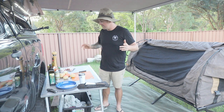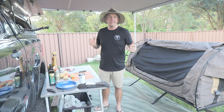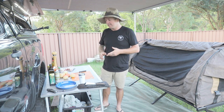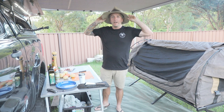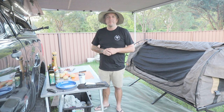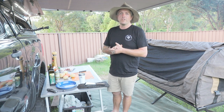G'day legends, so today we're doing something a little bit different. We are in the backyard. Coronavirus has hit Australia so Matt from Explore Life has put out a little competition for everyone around Australia to hashtag camp for corona — so that's what I'm doing. Bec's here as well, we've got Oscar floating around barking at everything, but tonight I thought I'd do something a little bit different.